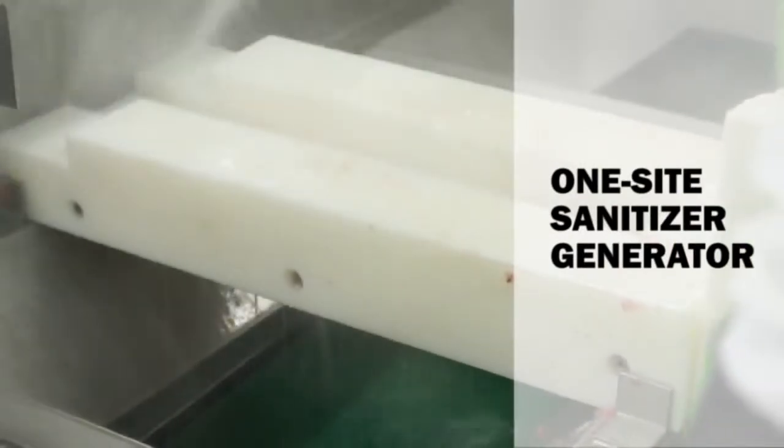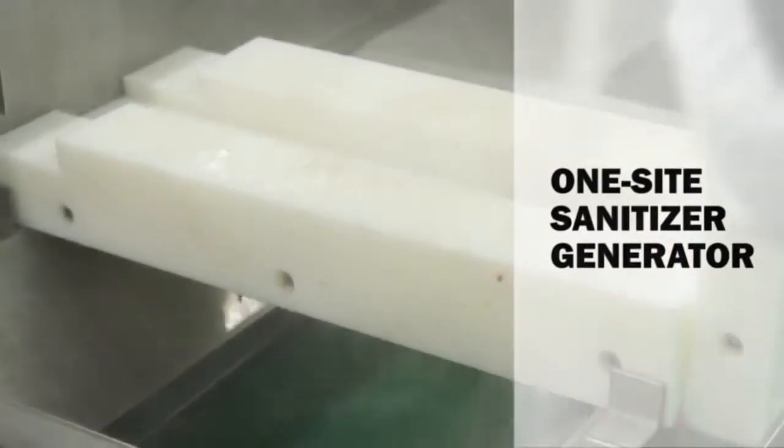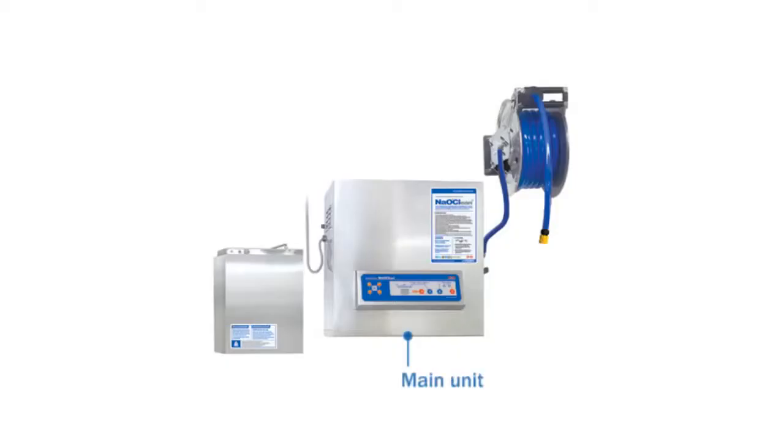The on-site sanitizer generator, named DES10K, is mainly composed of a main unit, salt tank, and sanitizer outlet.